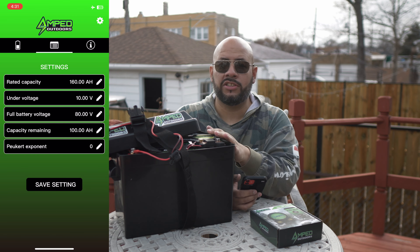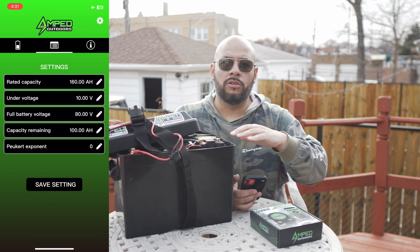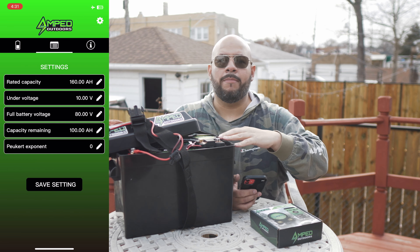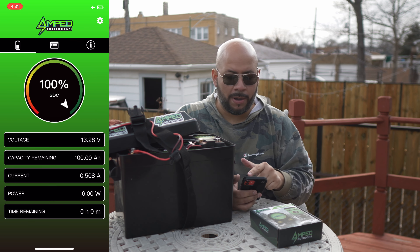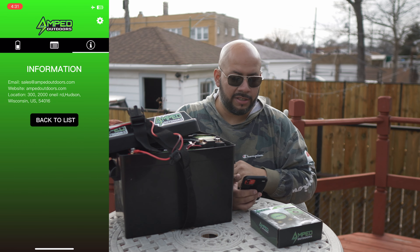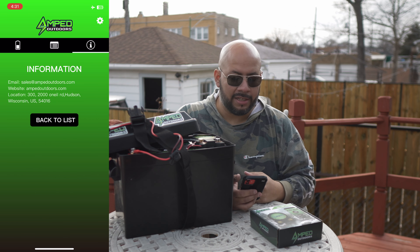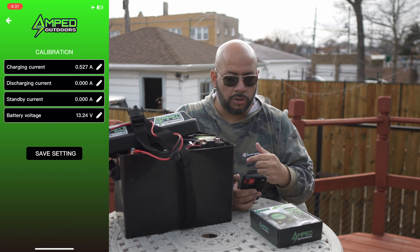You can also set other limits here — under-voltage is at 10 volts, full battery voltage, and capacity remaining. For the capacity remaining, there's 100 right now. So not only do we have to set the total amp-hours of the battery, we also need to tell the system where it's currently at. From what we can tell, it's at 100 amp-hours, so we'll leave the capacity remaining at 100. That way, once we get it on the charger, it'll go back up to 160 and start discharging and counting down from 160.